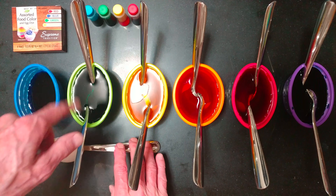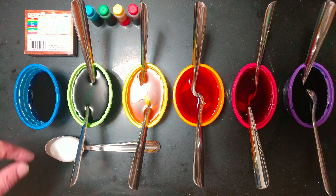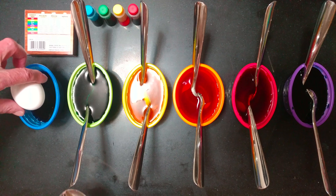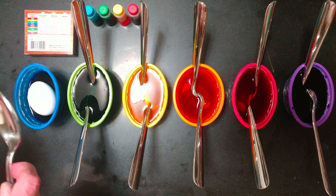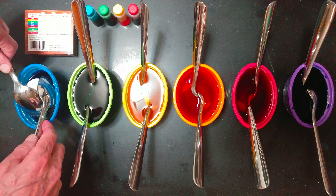I took the directions that are on the back and I doubled them. Quarter cup of vinegar, a little bit more than a half a cup so it was coming up high enough. Water.